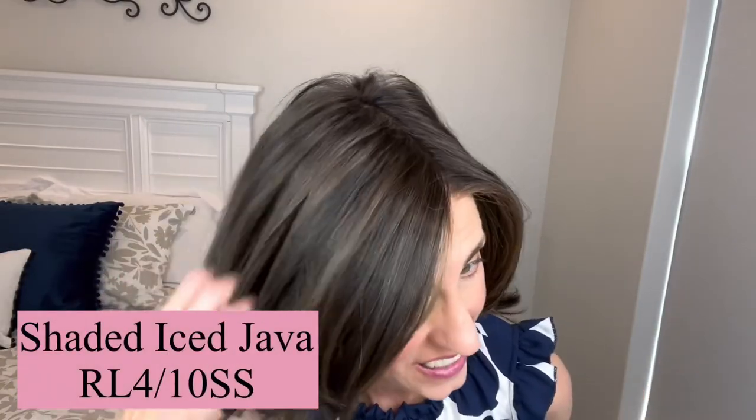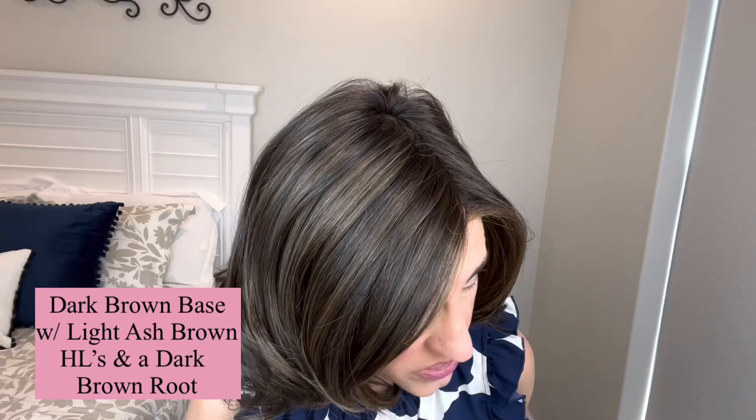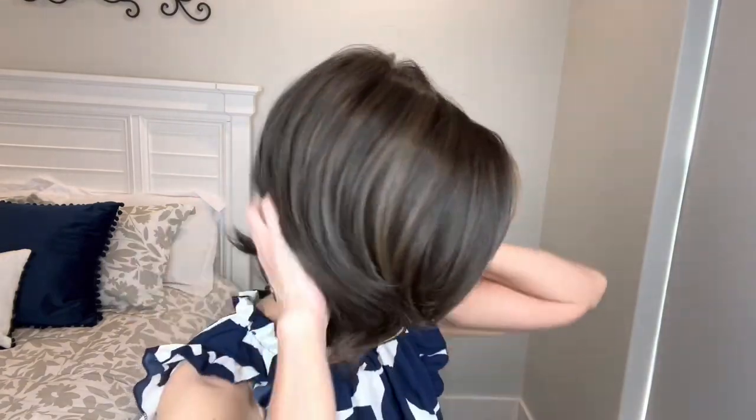Okay, let's look at this color. This is the RL410SS Shaded Iced Java — I have always wanted to try this color. I've seen it on other women and it is just gorgeous. Such a beautiful brunette. The description is: dark brown base with a light ash brown highlight and a dark brown root. The rooting doesn't really show up that much since you're seeing that base color all over, but you can definitely see that ash brown highlight, which is so pretty. They always place their highlights just right — it really looks natural, like you just left the salon.